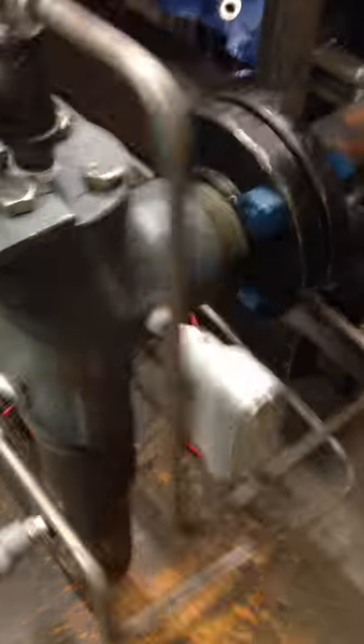Basically, we have compressed air that comes in on this side and puts a compressed air pad on top of the water. We push the water through the relief valve down the discharge pipe. It hits each elbow and then goes into our collection bin.